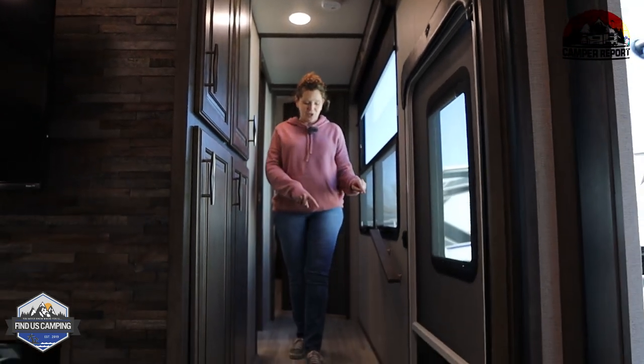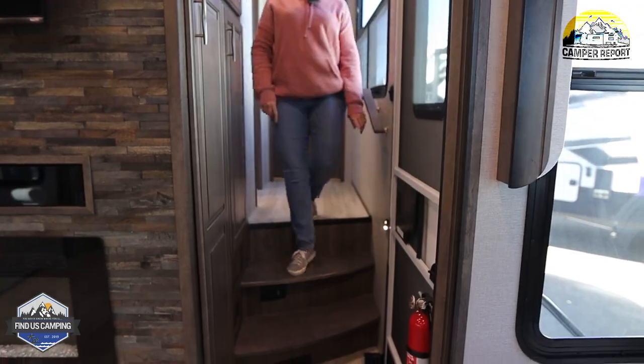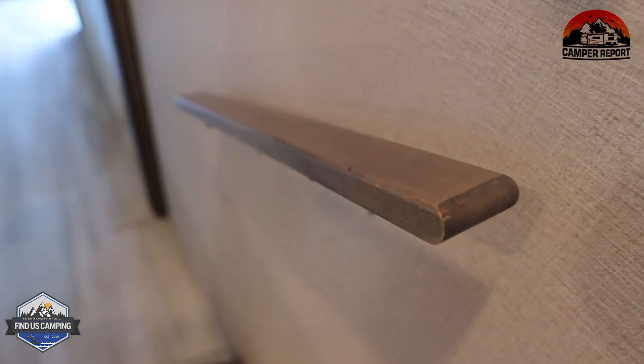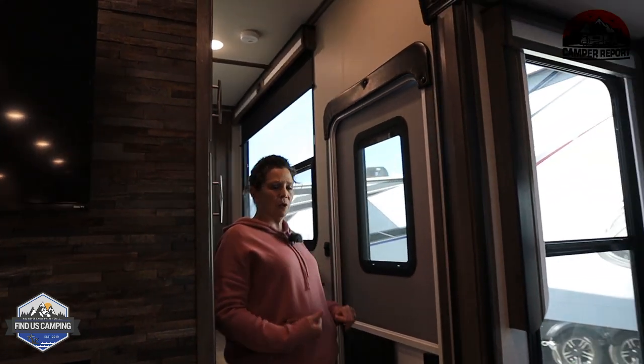One neat thing that caught my eye: the stairs both here and leading into the kitchen have little motion sensor lights on them, so when you get to the stairs the lights come up. Another cool thing is that they actually have a railing — so many RVs have stairs but no railing.